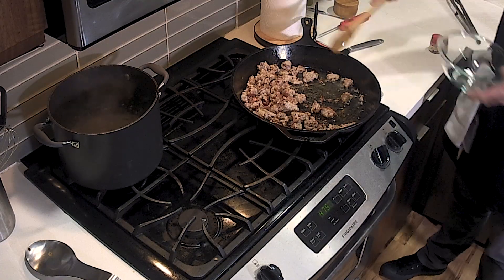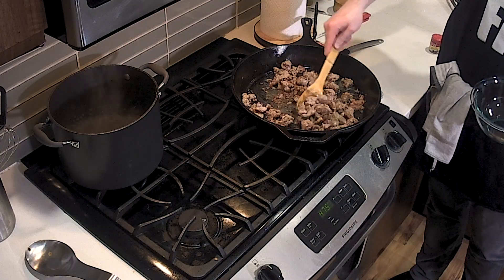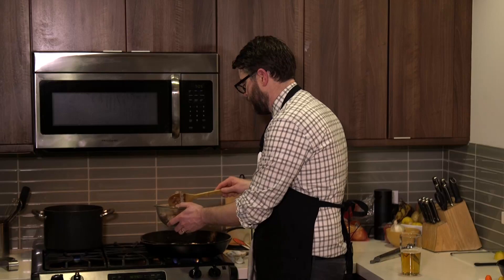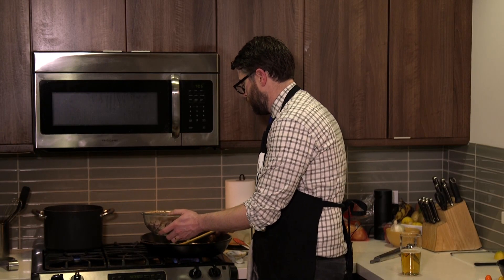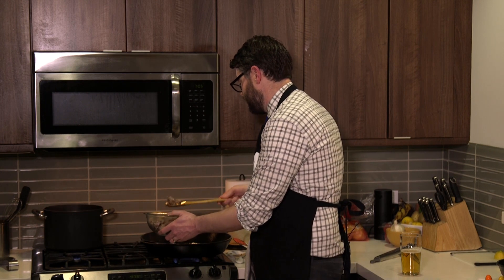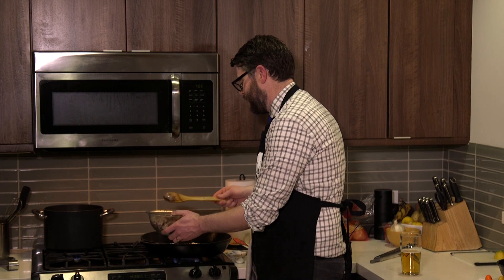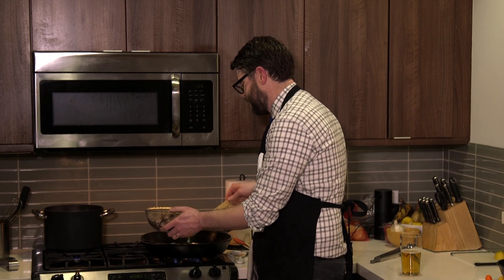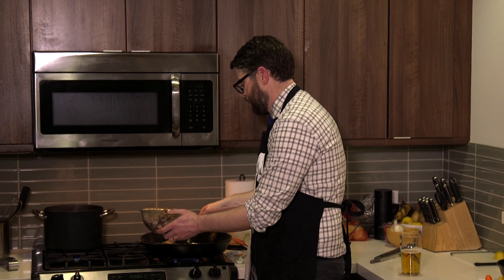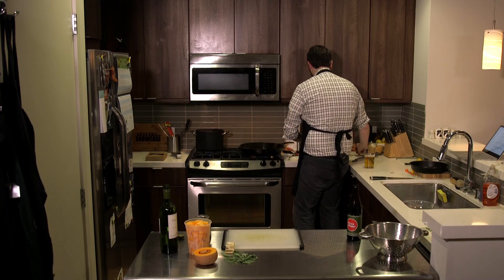This is all browned up nice. Remember, it's going in the oven so we don't have to worry about cooking it all the way through now. You see that nice coloring in there — I'm gonna use my slotted spoon and put all my sausages into a bowl here.